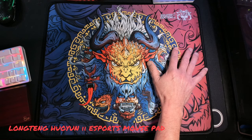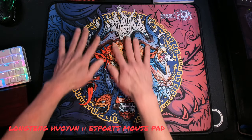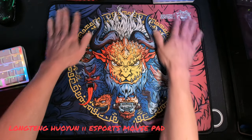I will be streaming with this pad for about a week, and I hope you guys are dropping in on the stream to come check me out while I'm using it. I do enjoy when you guys drop in, and I would love to hear from y'all — what you think about the pad and any questions you might have.